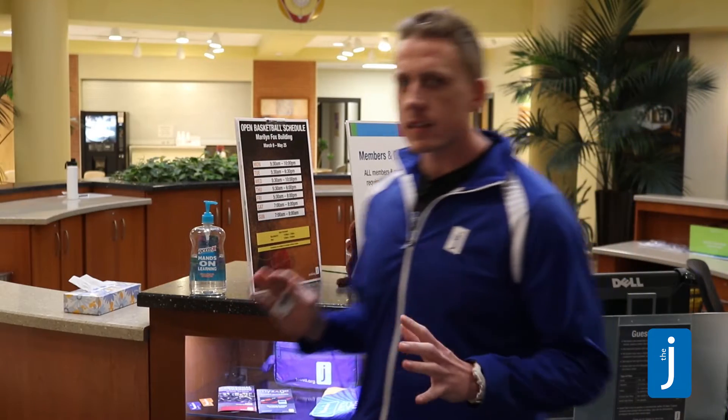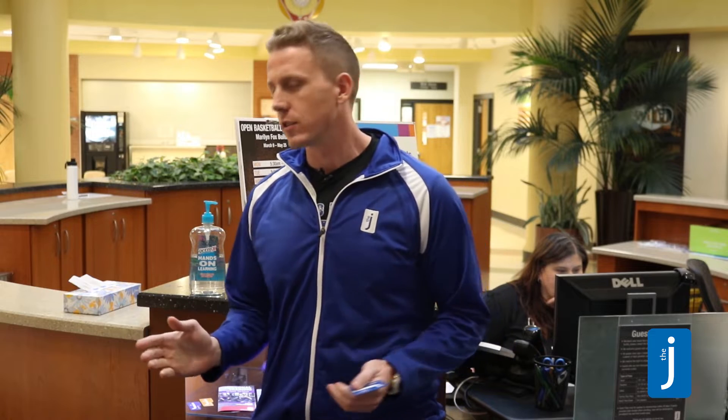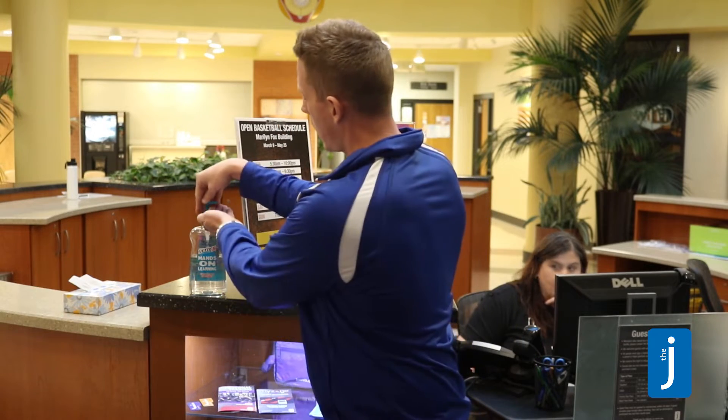One of the first things that you can do directly after you enter the J, especially since you've just opened the door, is use one of our hand sanitation stations or go immediately to the restroom and wash your hands.